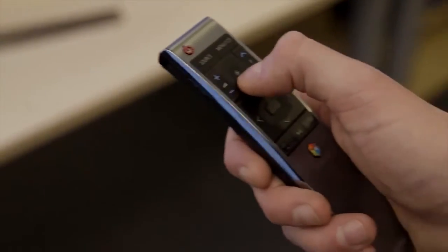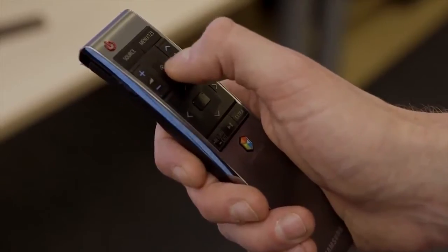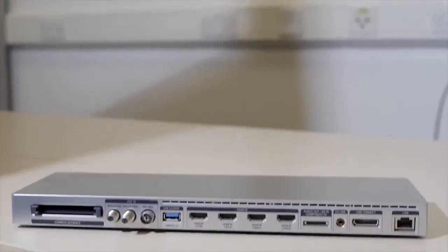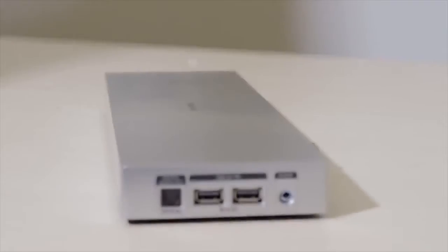Our ergonomics experts will be giving it the rundown later in the year. Samsung has got a brand new One Connect box coming in 2015, featuring a redesigned hub housing all your HDMI, USB and other ports.